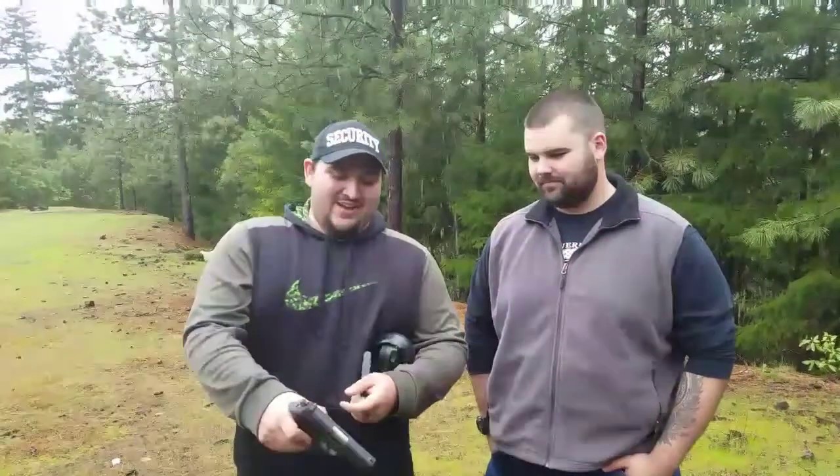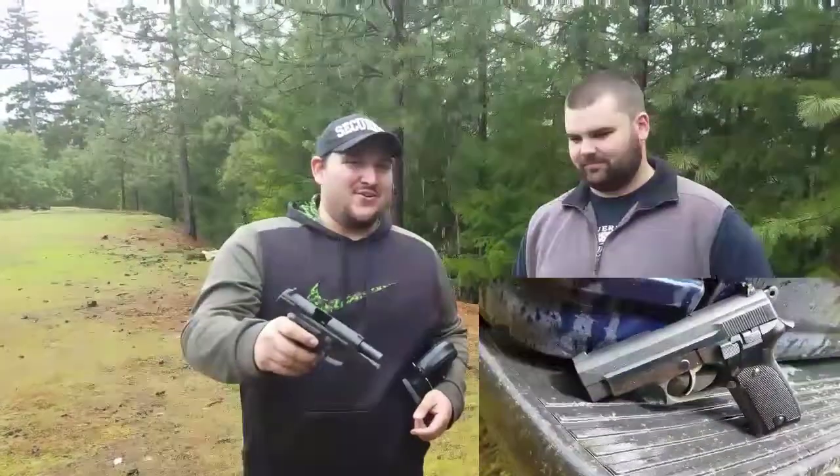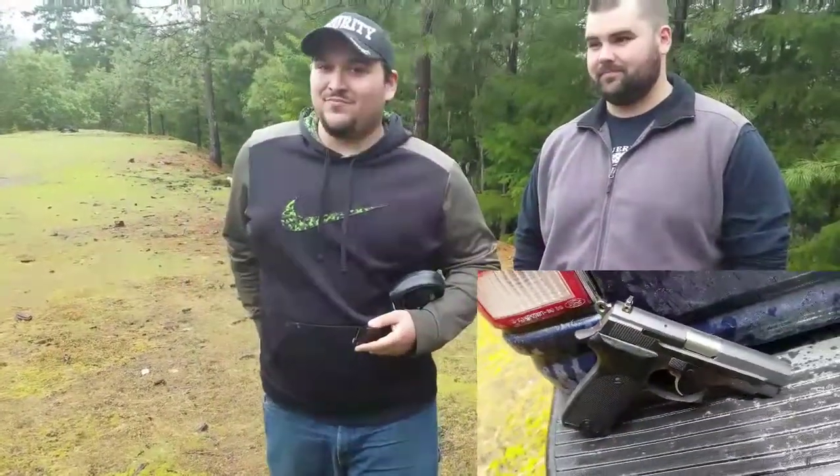Hey guys, Alex here with Couch Warriors. I'm here with Josh and Nathan is cameraman. We're gonna be shooting another gun under $200. Today we have an Astra Model A100 in 9mm. I bought it for $200 from a pawn shop and we're just gonna see what it does.